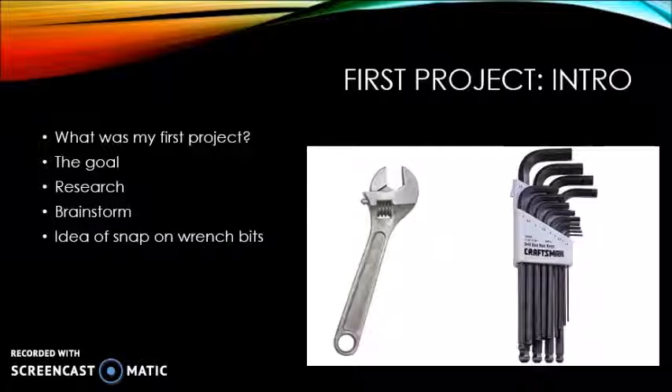My first project was to make a device that combined an Allen wrench and a wrench. The goal of this project was to make it easier to carry around and to keep track of the pieces.